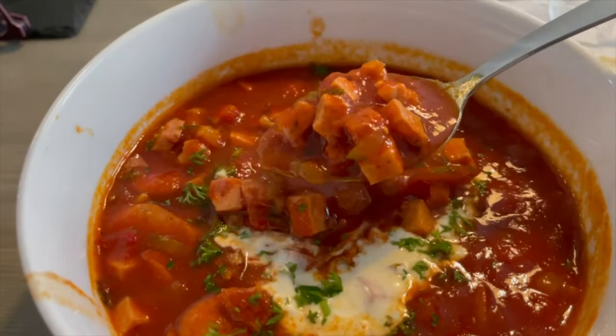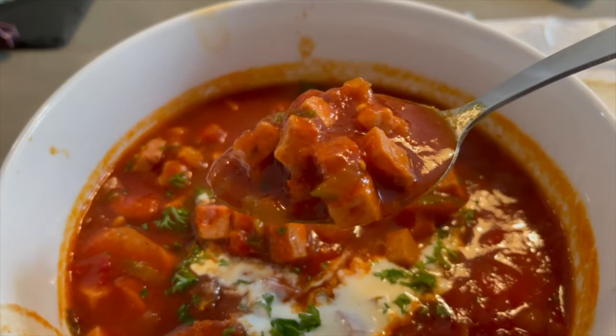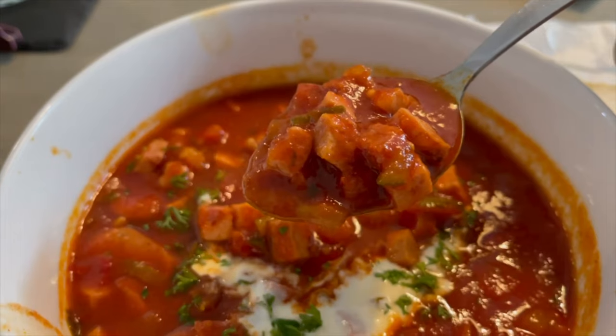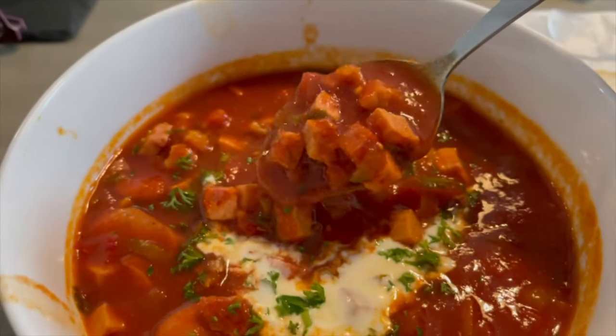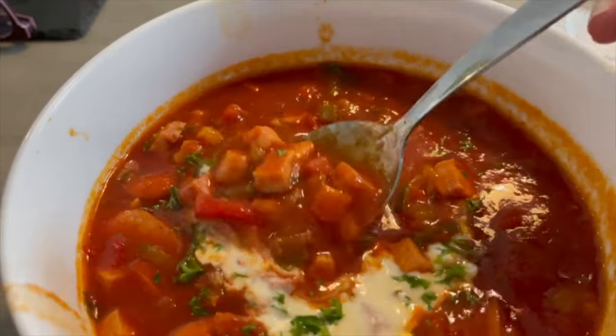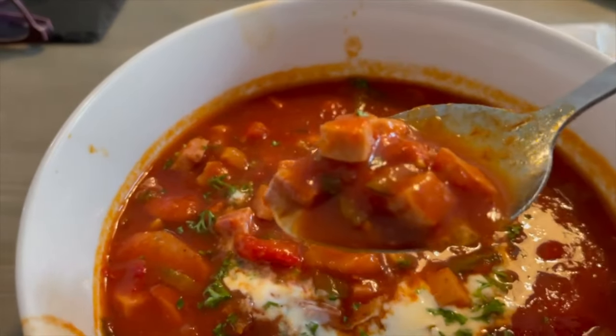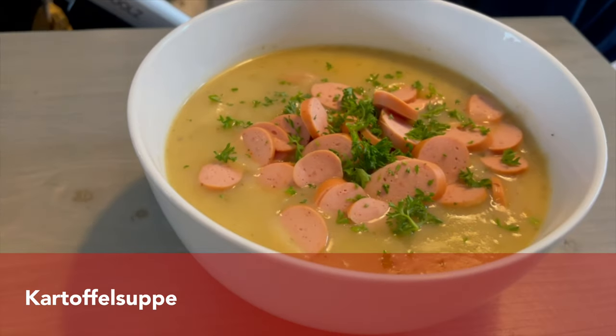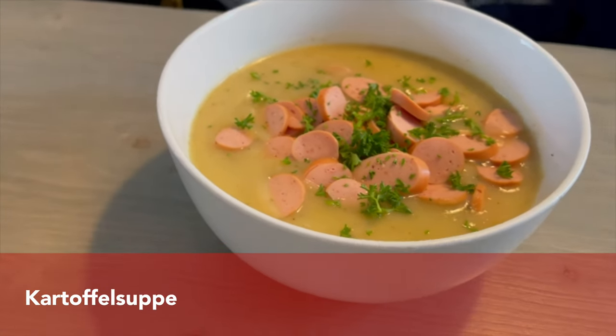Solyanka soup belongs to the most popular dishes of former eastern Germany and has Russian origins. Usually it is made of two kinds of parboiled sausage — one is gammon and the other is Jagdwurst. If you'd like to try it, there is a recipe on my blog and I'll link it down below.